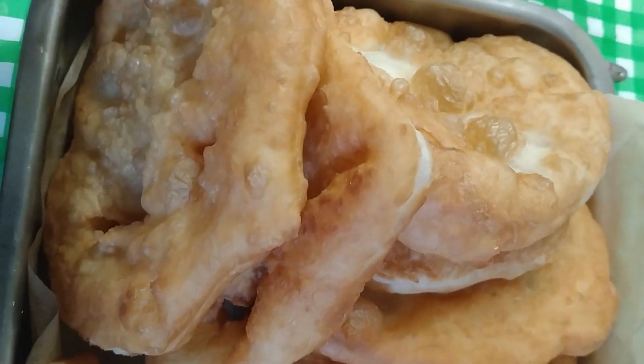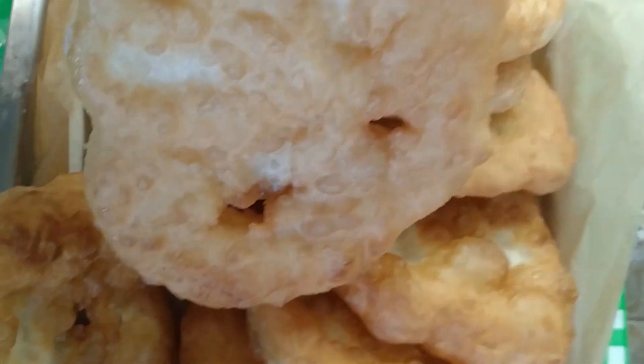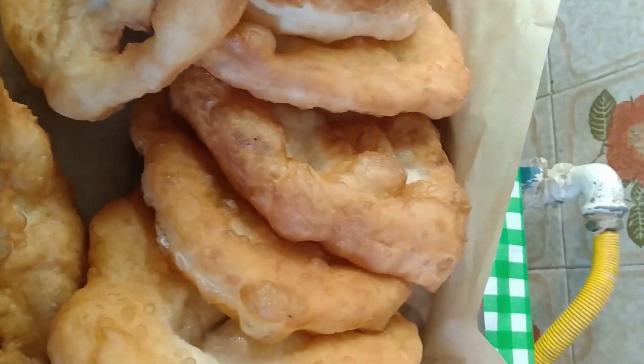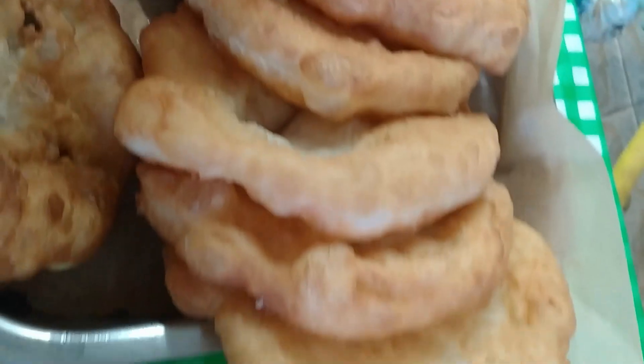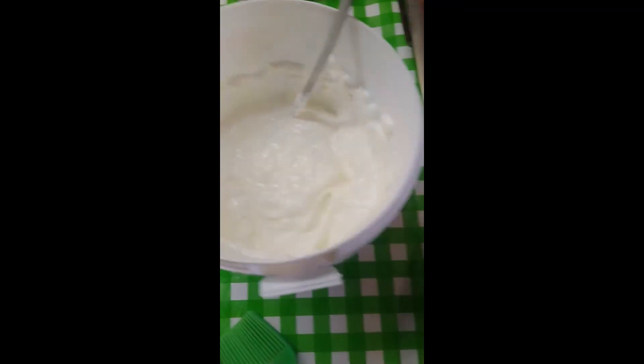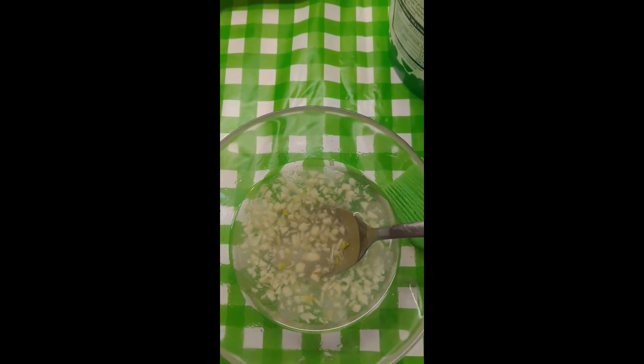So these are turned out now. Look at them, lovely. That's all there. In sour cream there's my langos. Now if you want to have garlic sauce...